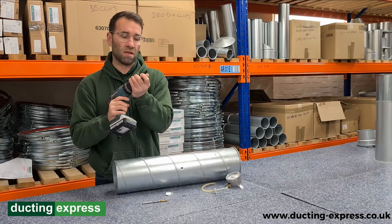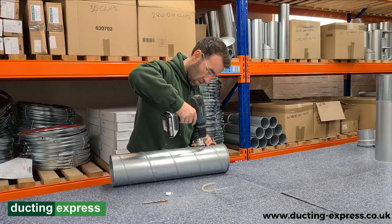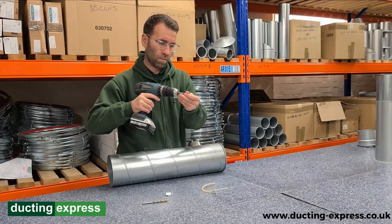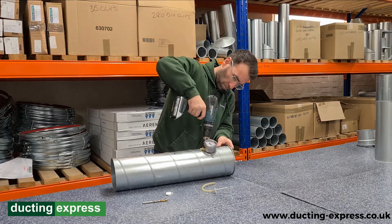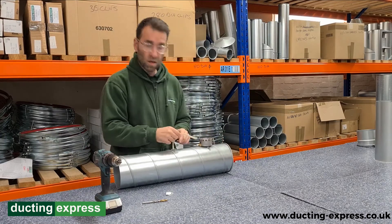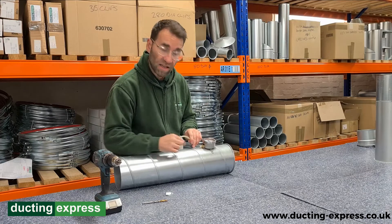I'm just going to grab a couple of little screws there. We're going to get this gauge. Once that's done, we'll get a little bit of tubing here and put that into the duct. It's quite important when fixing this little bit of tubing to the duct and to the monitor that the arrow — the indication arrow — is facing the right way.